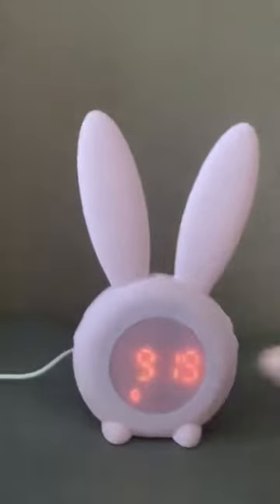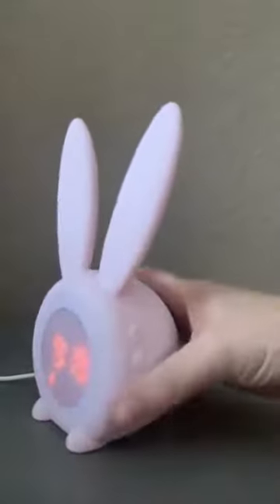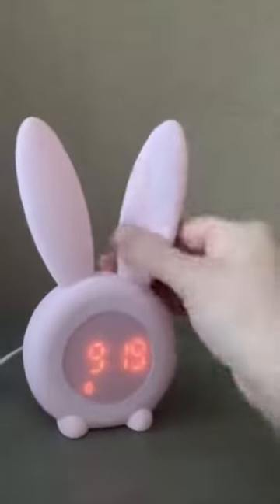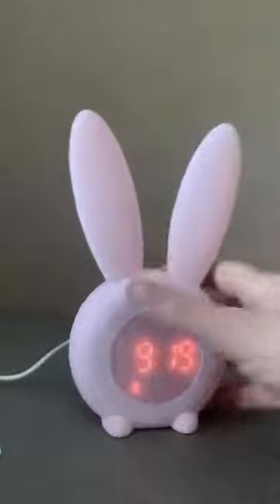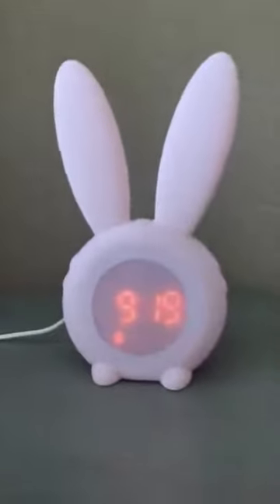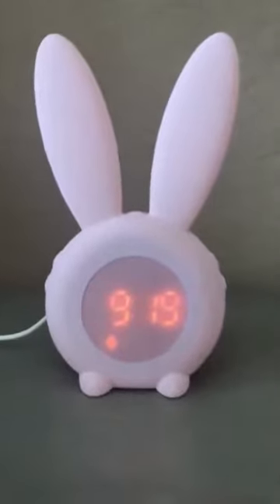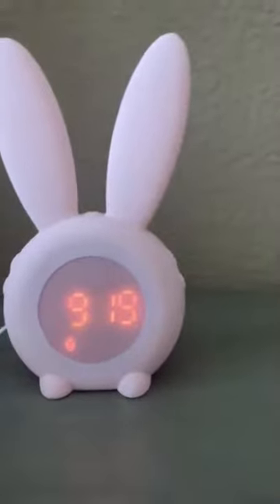This is a video of this very adorable cute bunny nightlight. It's made of a really beautiful soft silicone. It's an alarm clock — you can actually have two alarms, different alarm sets should you wish to, which might be ideal for school days versus weekends and holidays.